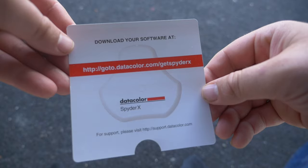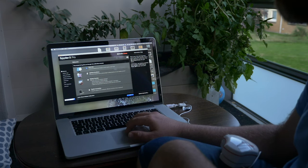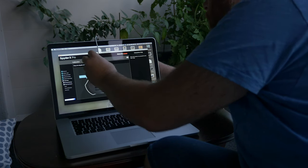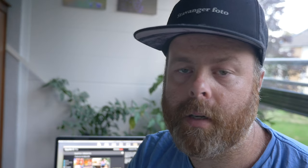The description says you need to warm up your screen for about half an hour to get the most effective result. Then you need to download the software — you can see the link shown here — and once installed, just follow the instructions. You need to register with your name and email, then check the boxes confirming you've done the warm-up routine, whether it's an LCD screen, laptop, desktop, and so on. Then place the calibration tool where it shows on the screen and press next.